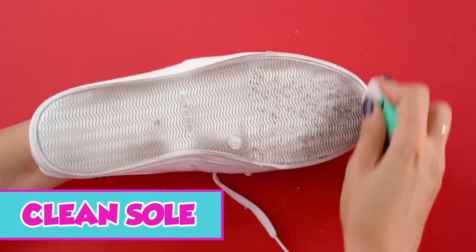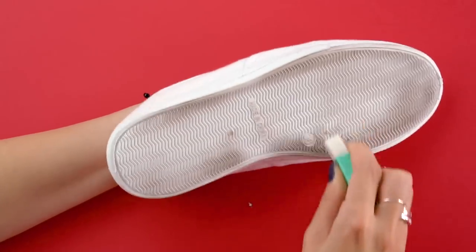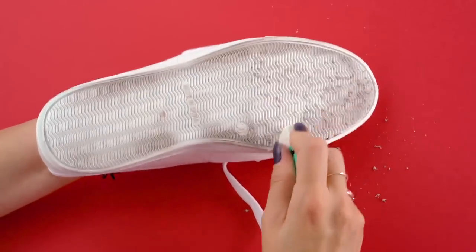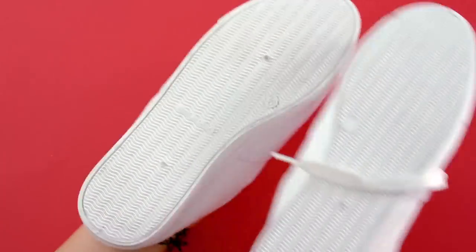Clean sole. Dirty shoes? No problem. Here's a clever hack to clean them up in no time so you can look sharp. All you need is a white handheld pencil eraser to literally erase the dirt from the soles of your shoes. Just rub the eraser on the soiled parts of the sole and watch the dirt vanish. They look brand new!